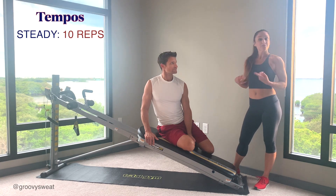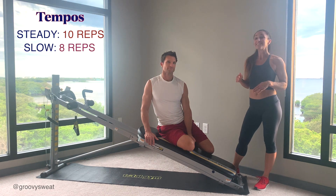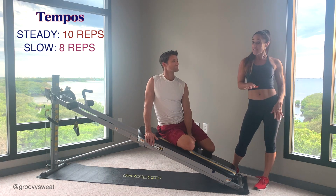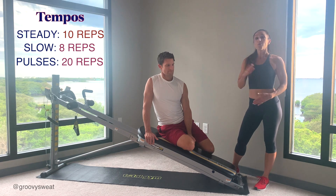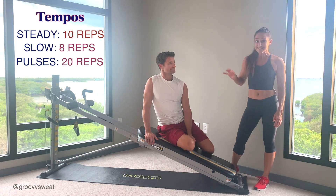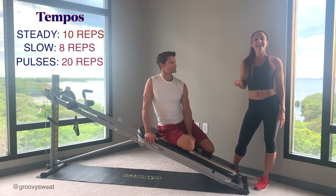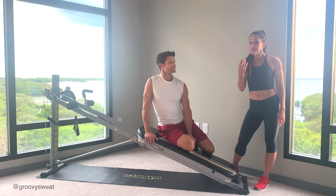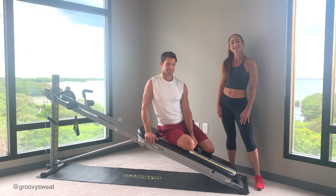The first tempo will be at a regular pace — you'll do 10 reps. The second movement is at a very slow pace for only 8 reps, and then the third tempo will be pulses to burn it out for 20 reps. Once you've done that whole big set, you'll move on to the next exercise and perform it in the same manner. You'll do all four exercises, challenge yourself with one plank, and then you have the option to repeat again if you'd like.